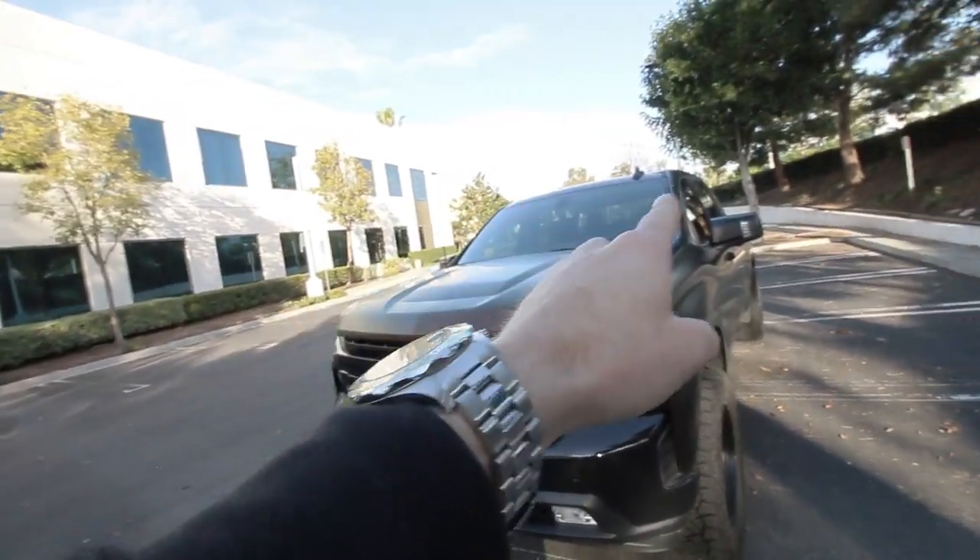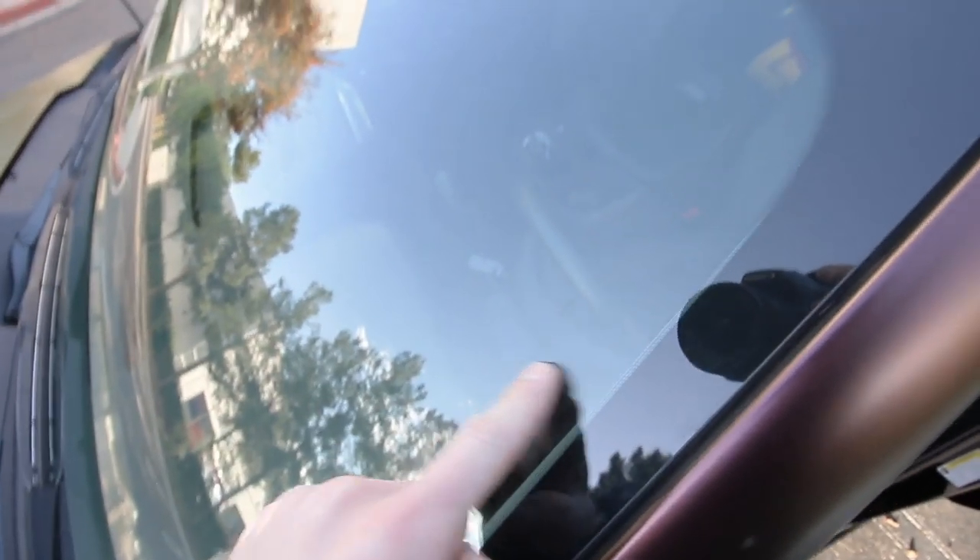It doesn't look good and all it does is rob us of our front ground clearance and approach angle. So that's coming off first. Let's get started on the visor strip tint on the windshield and not have it look like an M on the windshield — that obviously does not look good. I never attempted to do a visor strip tint in my life, so that's probably why it ended up like that.